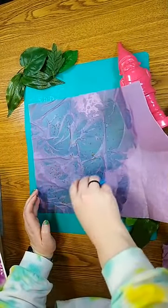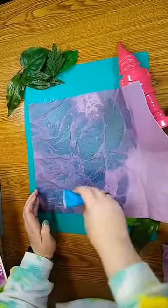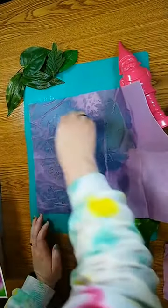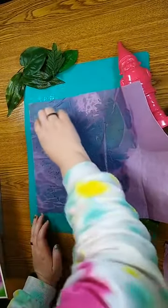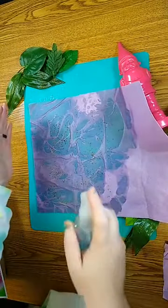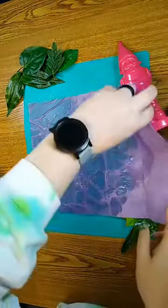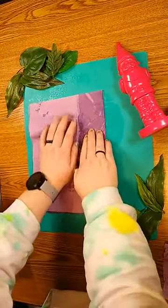Make sure they're pretty well spread out. Try to keep them away from the edges — they tend to pop out. I'm going to go ahead and spray it just a little bit more.